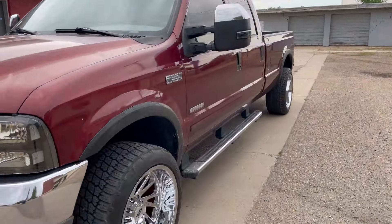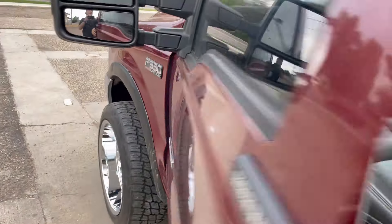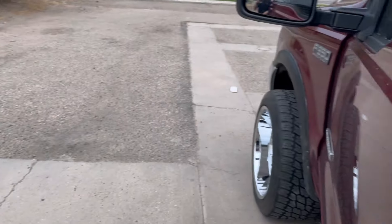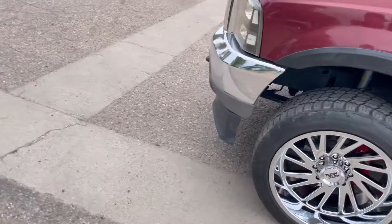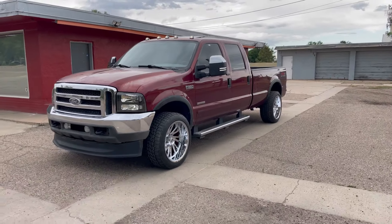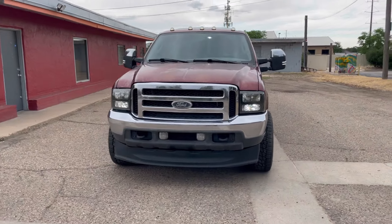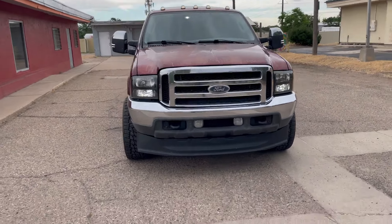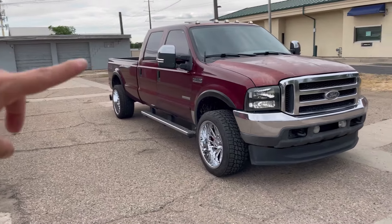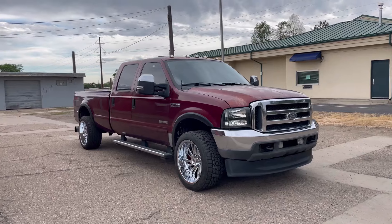Let me cut on the lights so you guys can see how she looks with all the lights on. Those Boost Auto Parts mirrors — I'm glad I didn't go with black caps on the top, I'm glad I went with chrome. Yeah, this thing looks so sick.